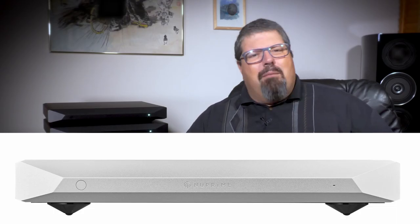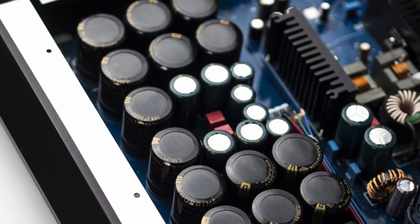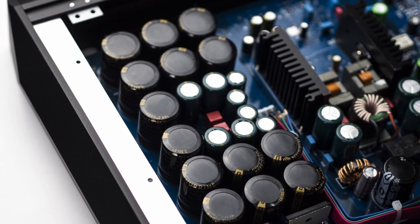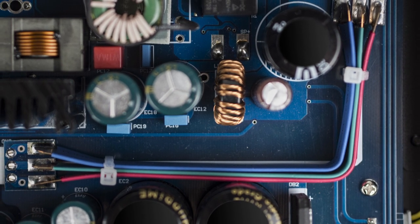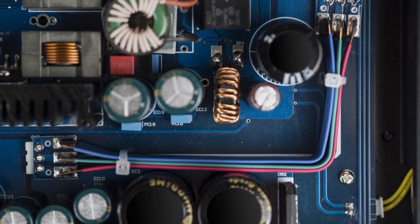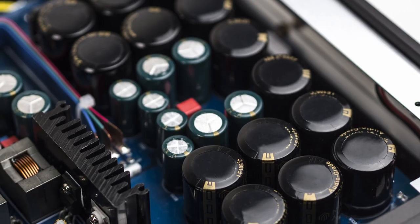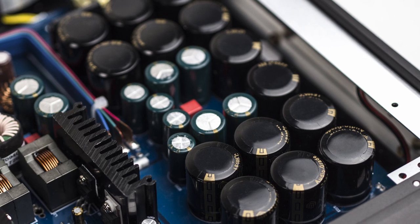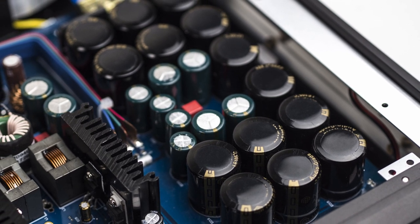The Evolution One is the first Class D amp with an input impedance of 1 megaohm and a switching frequency of 700 kHz. Whatever that means — NuPrime claims that it has better sonic performance than almost any other Class D amp on the market, and is as good as the best state-of-the-art solid-state amps that usually have a much higher price. This must be good.